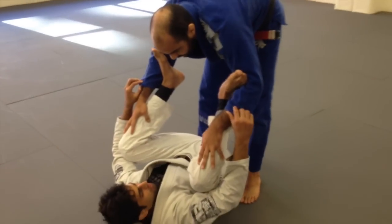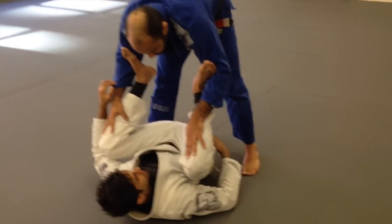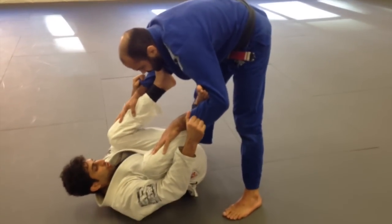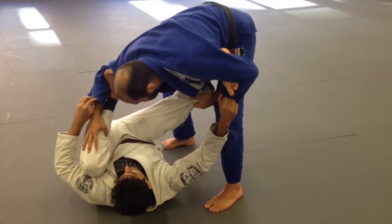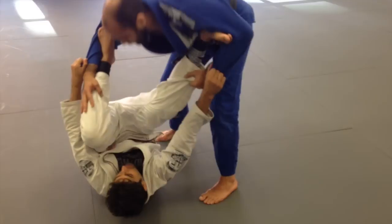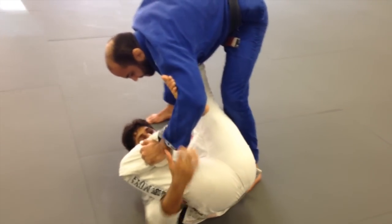Even though I play spider guard regularly in training, I really like to drill the fundamentals. And what I mean by the fundamentals is really my hip movement. So when I drill it, I'm going to over-exaggerate. Before I extend to the side, I'm really going to get my hips all the way over. And when I want to switch sides, before I turn, I'm going to lift my hips, and lifting my hips is going to allow me to move much more smoothly.